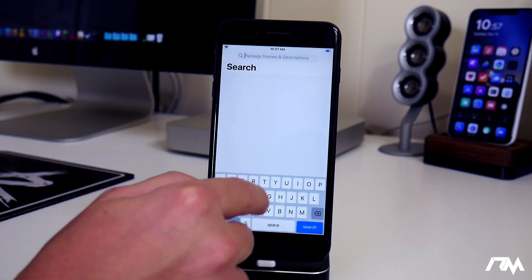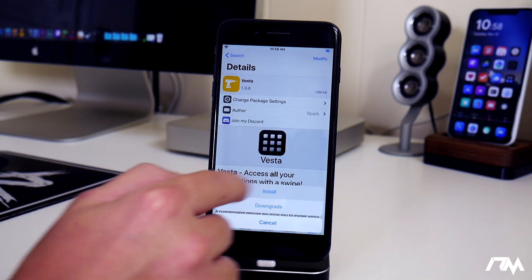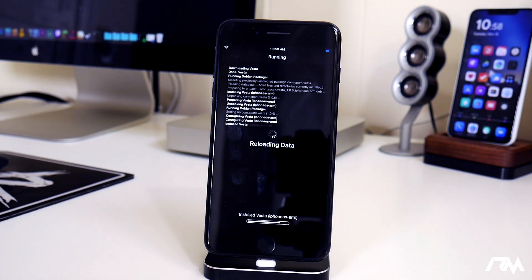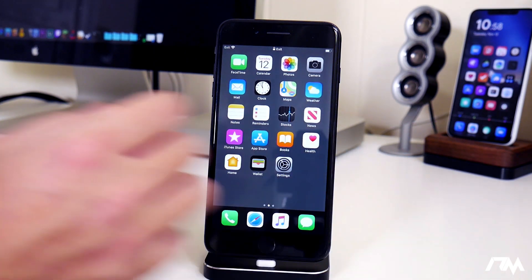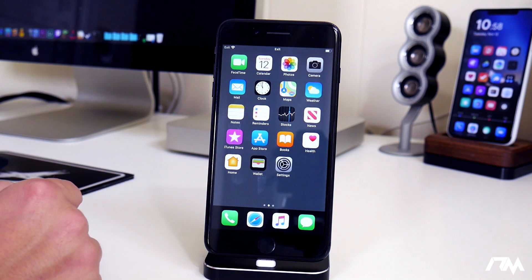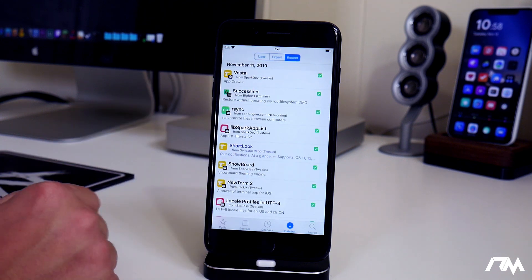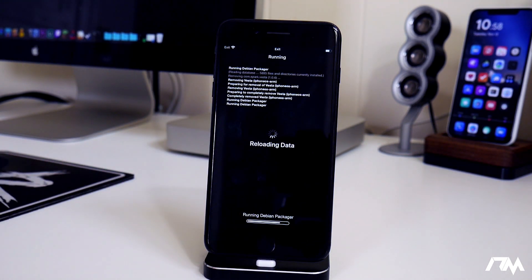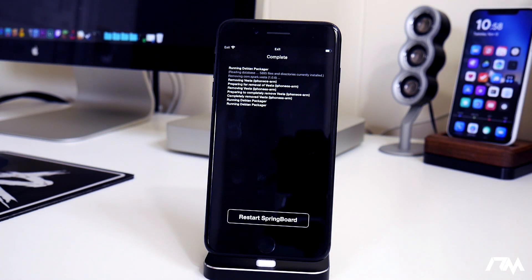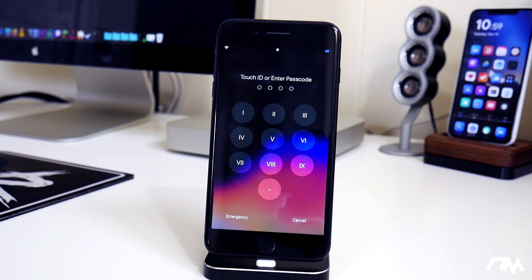I'm going to show you an example using a tweak called Vesta that I know will break my device. We'll go ahead and install it. As you can see, this puts the device in safe mode with a crashed springboard. If I had installed ten different tweaks, I wouldn't know which one caused this. So one tweak at a time, guys. Now going back into Cydia with CIDR, using that recents tab, the last tweak installed was Vesta. I can click on it, modify, and remove it. Then after a respring, the device is back to normal.